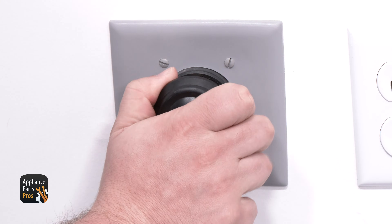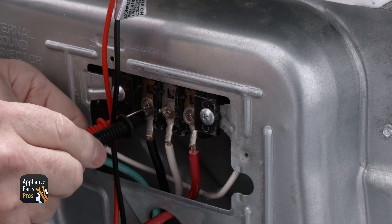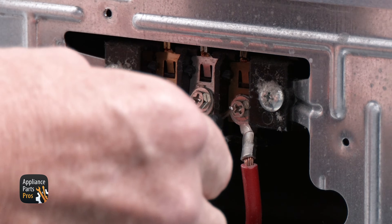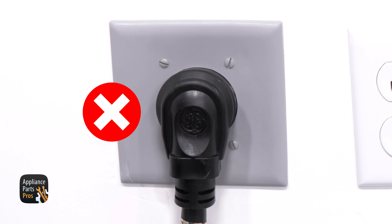With it plugged in or the breaker turned on, use your multimeter set for AC voltage and check from the white wire to the black wire. You should read 120 volts AC. Check from the white to the red wire — you should also read 120 volts AC. Now check from the black to red — you should read 240 volts AC. If your voltage is correct, you can move on to our next test. If the voltage is incorrect, there is a problem with the house electrical.